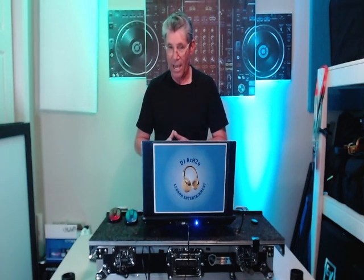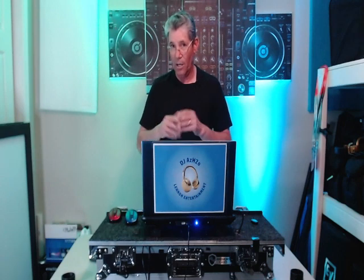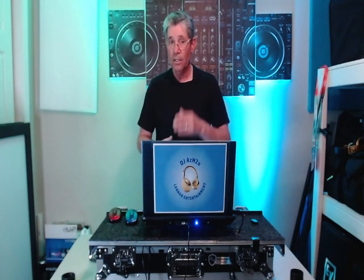I go through a mixer — a Yamaha six-channel mixer — so my audio goes out into the mixer, then I take the mixer out to my speakers.